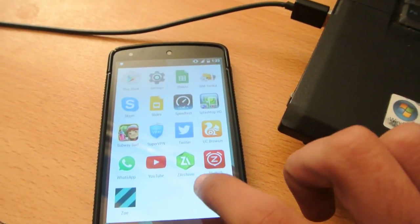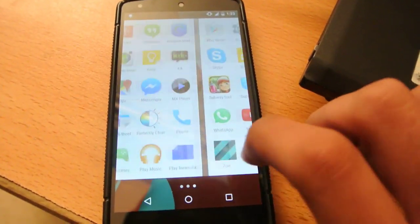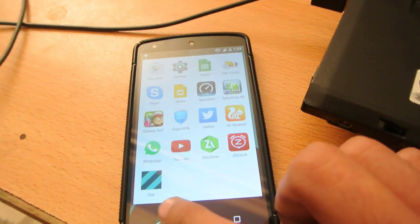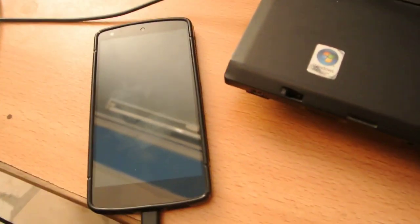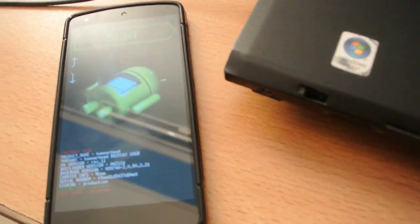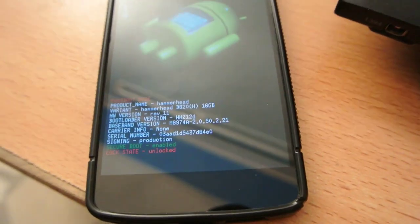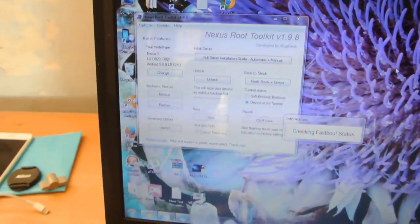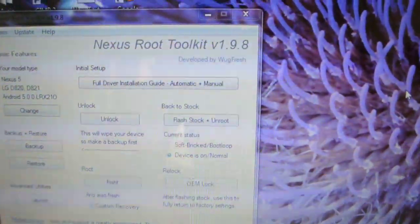Let's see if we have the SuperSU app or not — not at the moment, but device is detected. Now it's pushing root files to the device. The link will be in the description — download the software and make sure you get the latest version so that it supports Lollipop. If you have a previous version, when you open the software it will prompt you to update, and then download version 1.9.8.